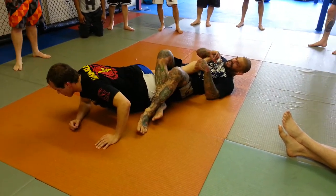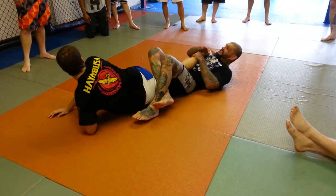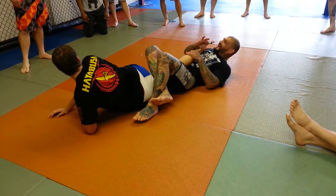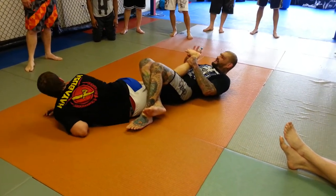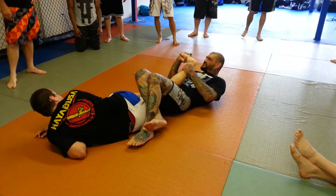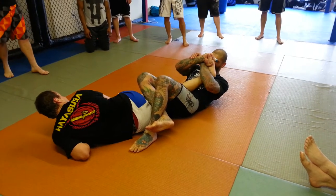For some reason, I start to lose this, where I feel like his knee's turning or something like this. From this position, I'm just going to squeeze my legs really tight. I'm going to grab his ankle, come up, and get a hold of his toes just like this. His hand's going to come around, and I'm going to toe lock him from here, just like this.